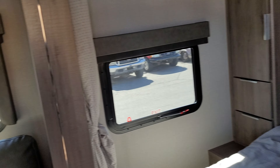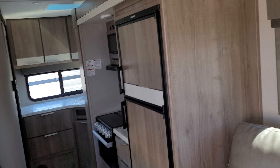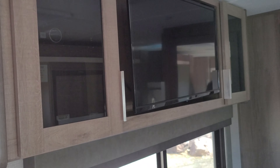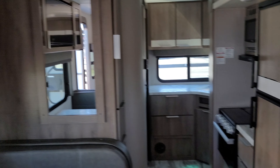Coming around to the right side of the trailer. Everything looks okay here. Jacks are secured. We've got our awning — awning looks good. Don't see any major problems with it. I don't see any scratches on the right side.